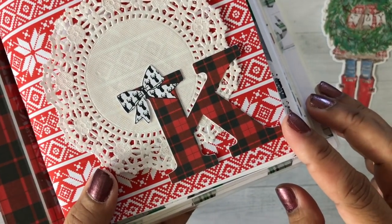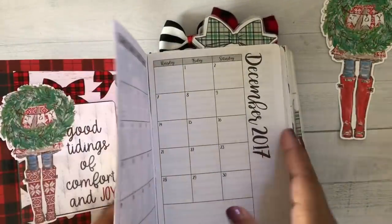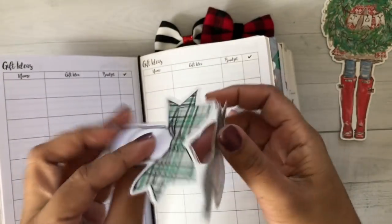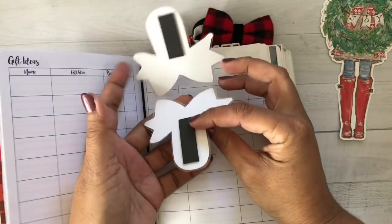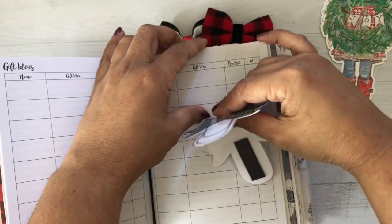Of course I did a special K and I'll show you how to do that. One of the digital papers in there — I also made a bow magnet. I will have a tutorial of how to do that on Silhouette, or you can fussy cut it. I will also show you how to laminate it or lay it out and laminate it.